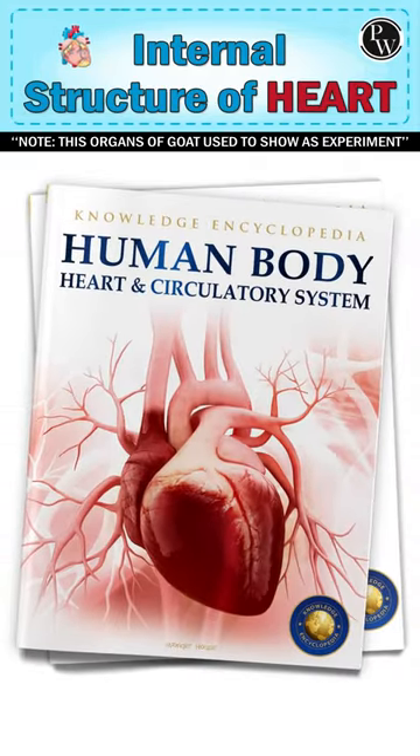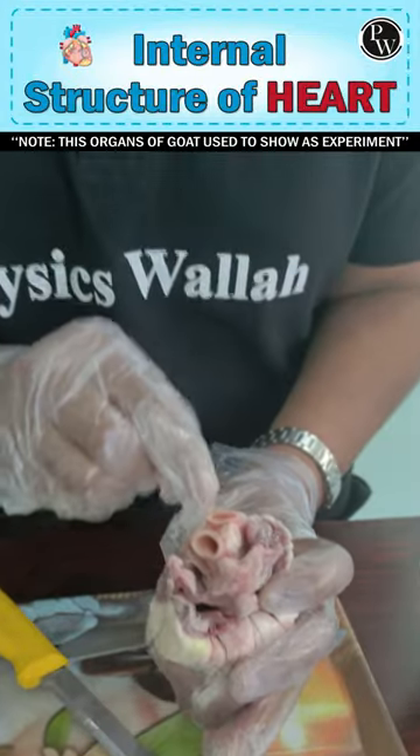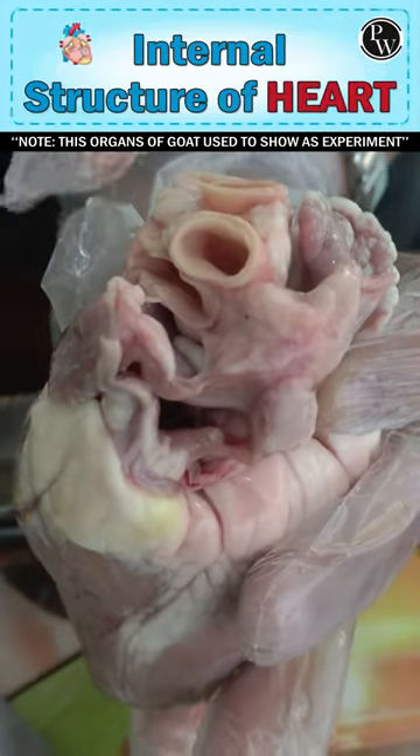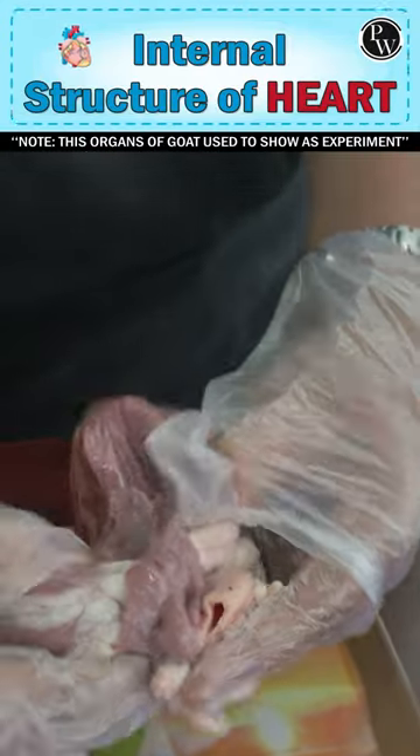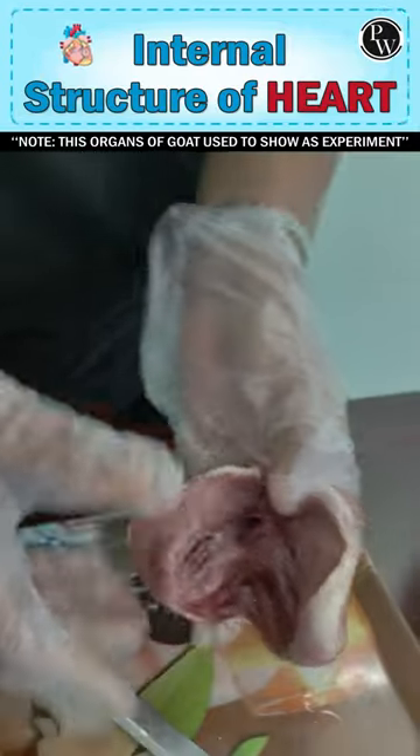You can see the same picture as in our textbook. Right now you can see these large blood vessels — these are the aorta. The aorta is the largest artery, and you can find it here on the specimen.